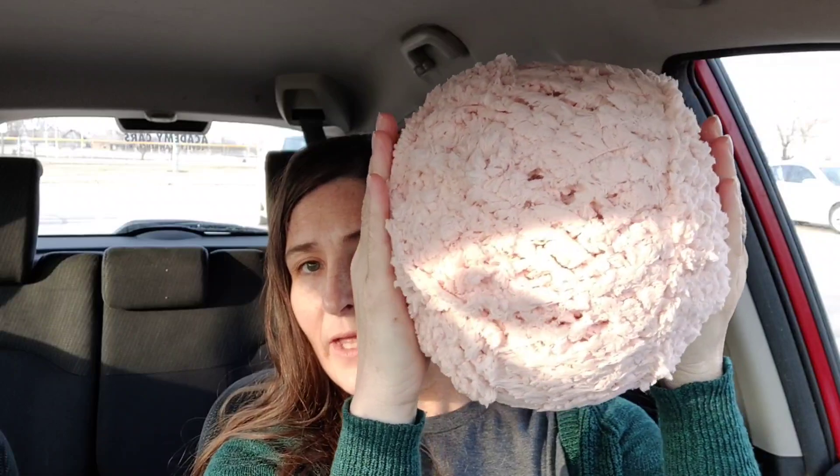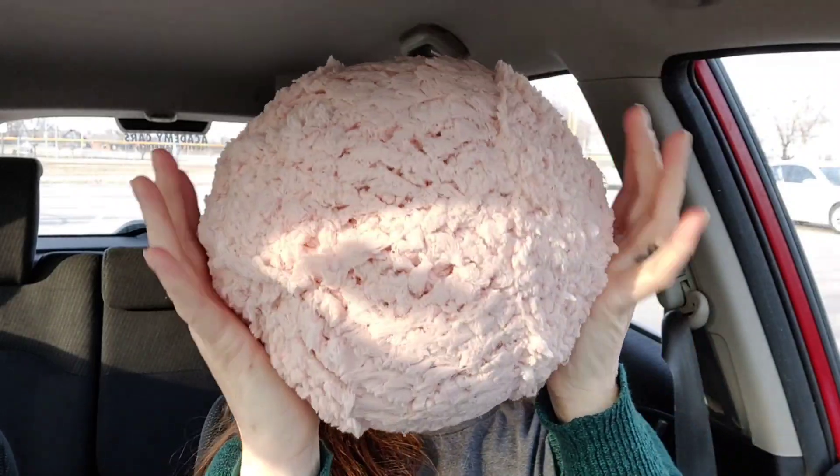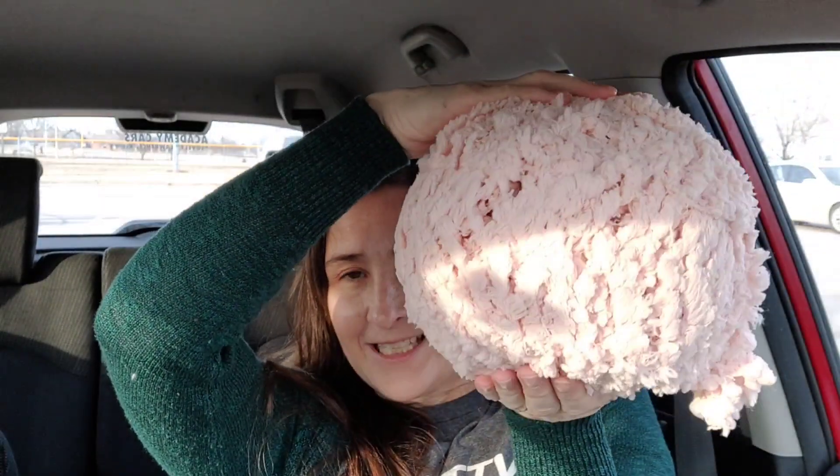Oh look! If you go like this, it makes it into a ball. Look at that — the ball is as big as my head!